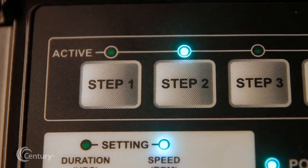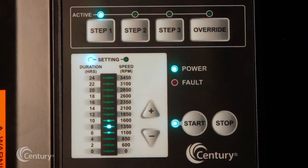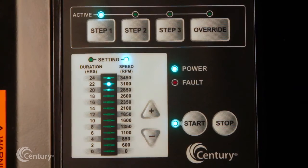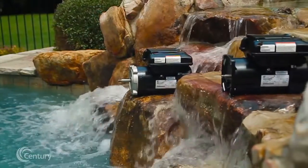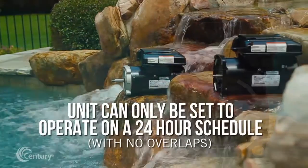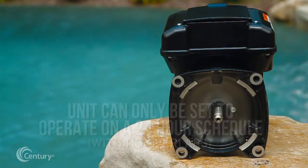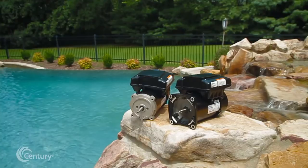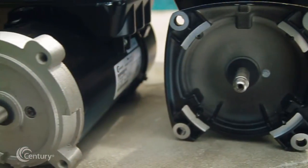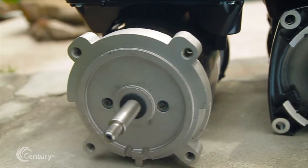When the user-defined settings have been entered, press start to run the V-Green 165 based on the 24-hour schedule. The V-Green 165 can only be set to operate on a 24-hour schedule with no overlaps. If a user attempts to program a schedule with a combined duration for all three steps greater than 24 hours, the V-Green 165 will retain the current step time duration only and will zero out the other two step settings.